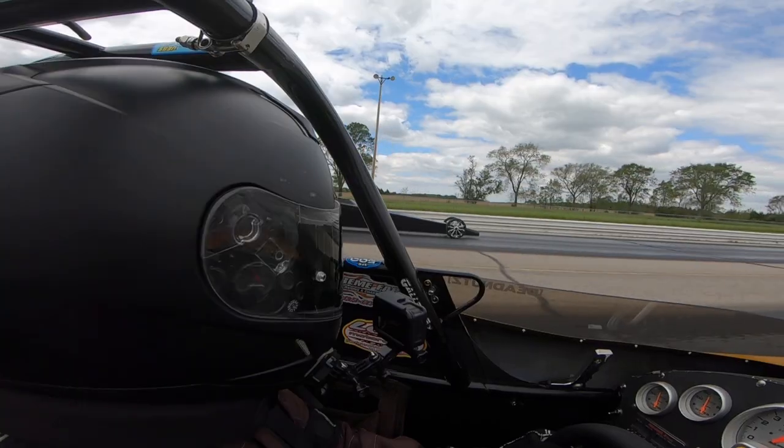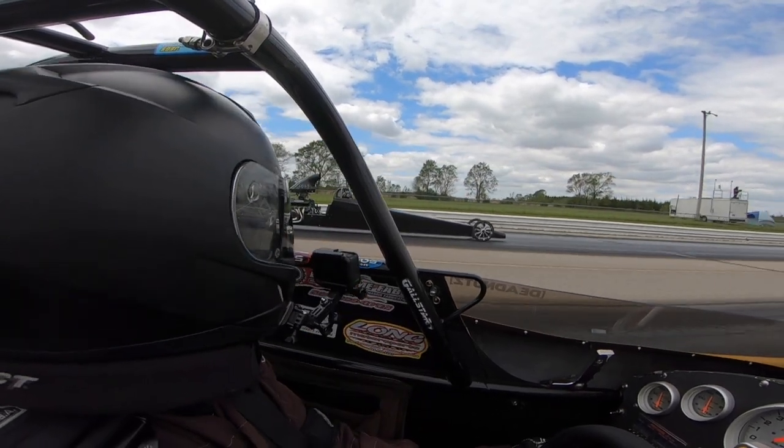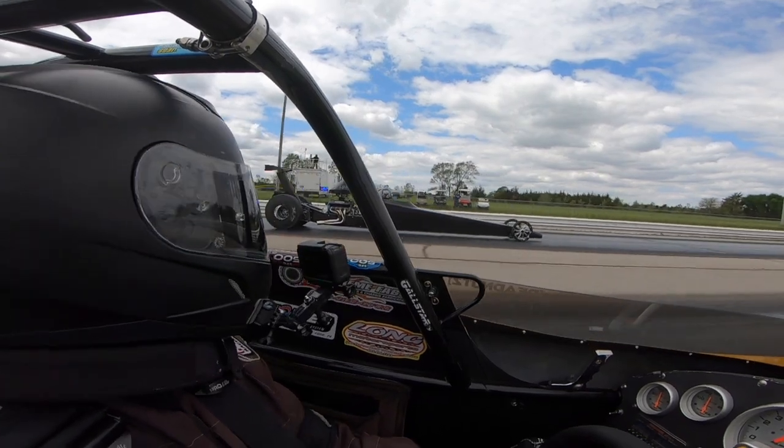I'll start by briefly recapping a topic that I shared on the channel in the past — that is Turn 90. Turn 90 is a method of finish line driving. I'm a big advocate of driving the stripe this way, turning your head 90 degrees to judge your track position versus your opponent. The other commonly used method is to drive the stripe while watching your opponent's front wheels, or whatever part of the vehicle trips the finish line beams. There are times when both of these methods probably work better than the other. I do have an older video on the channel that covers this in much more detail, linked in the description.